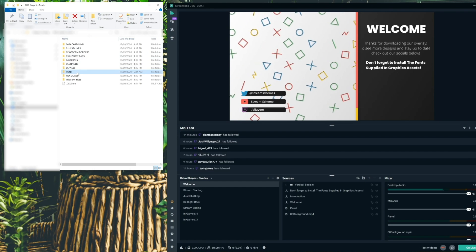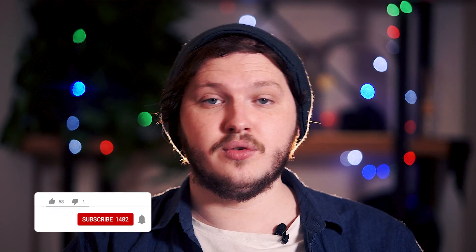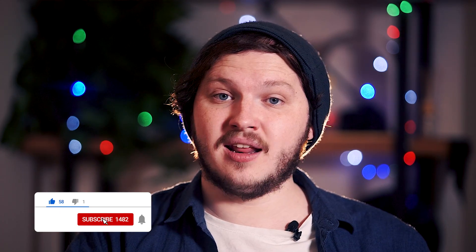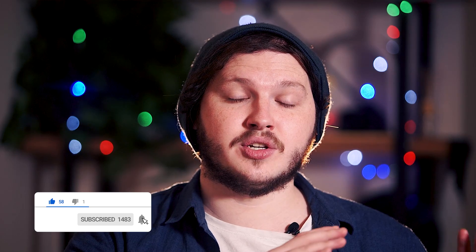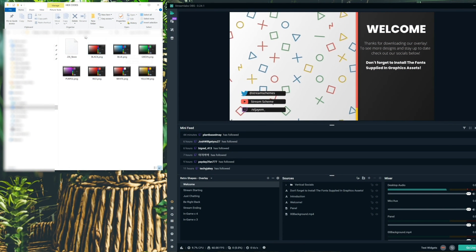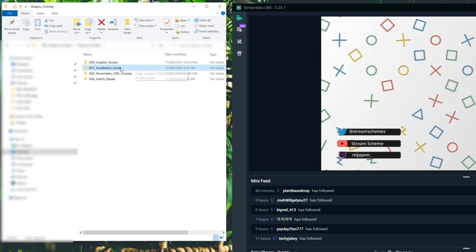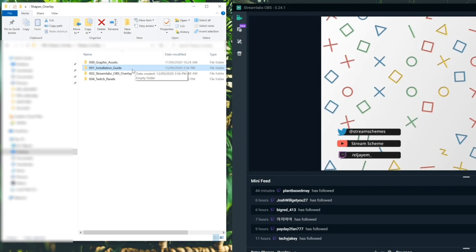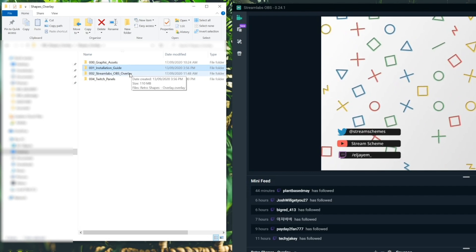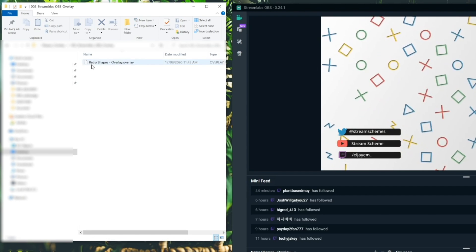Install those fonts — yes, I'm saying it again. The hex codes you don't really need, but if you want to add your own text, widgets, or edit things in OBS, the hex codes are there so your colours match. After the graphic assets folder, you'll see a folder that's just a link to this video so if you get lost you can always come back. After that you'll have the Streamlabs quick install guide. For OBS users, don't worry — we'll get to you in a second. Make sure you check the time codes if you want to skip ahead.